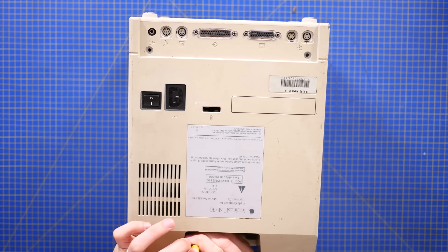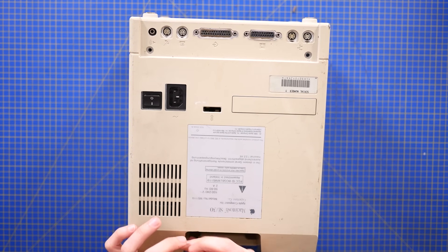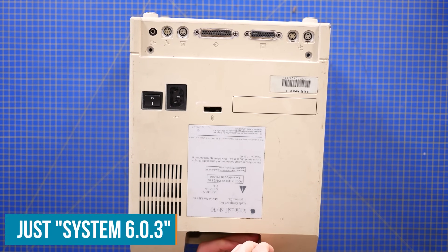It was a reasonably competent computer, especially considering this version came out in 1988. Only with a black and white screen, which I feel may have let it down, but with a graphical user interface built-in. I think it was macOS version 6, although it wasn't called macOS — it was something like System 6 at the time.